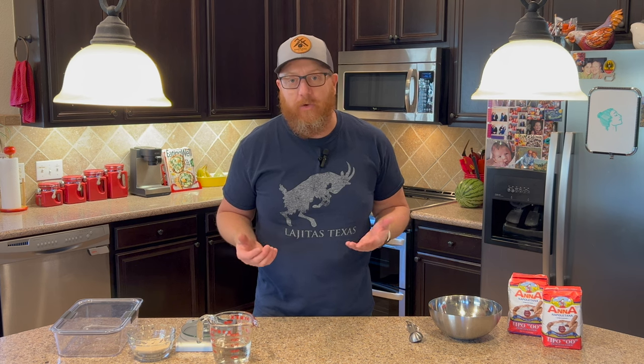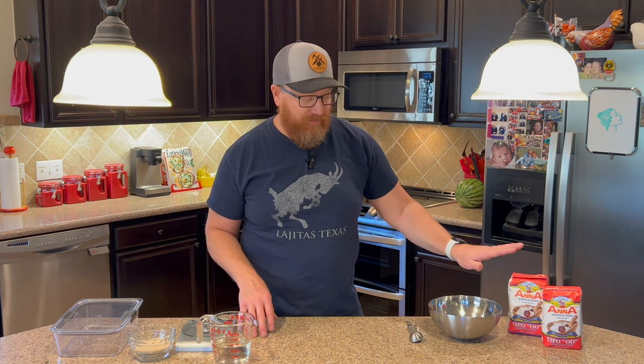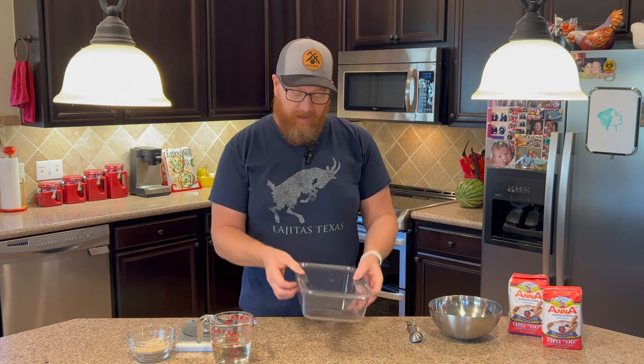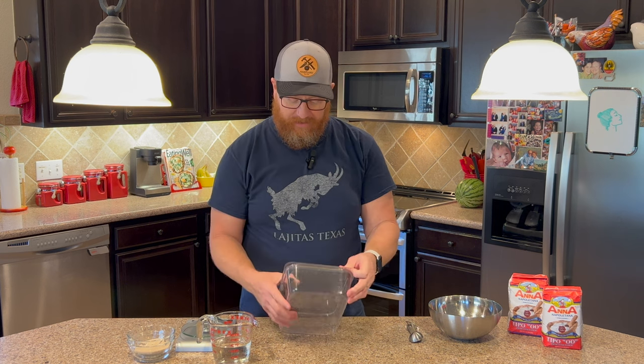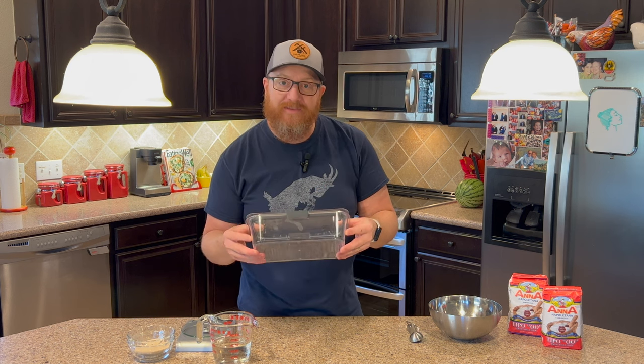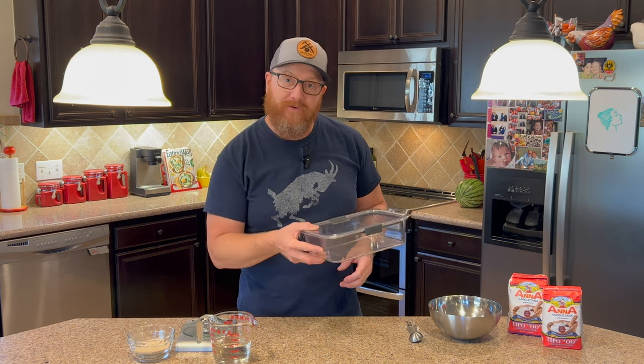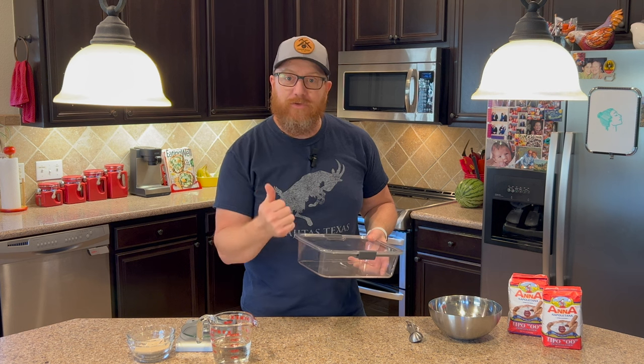For step one, it's very simple. Neapolitan pizza only has a few ingredients: flour, water, yeast, and salt — those are the only ingredients in traditional Neapolitan pizza dough. For the biga starter today, all we're going to need is flour, water, and instant dry yeast. You'll also need an airtight container. I use these Rubbermaid ones because they snap on and off and have great lids. I mix and weigh everything directly in this container, then pop it right in the refrigerator — less dishes and super easy to clean up.